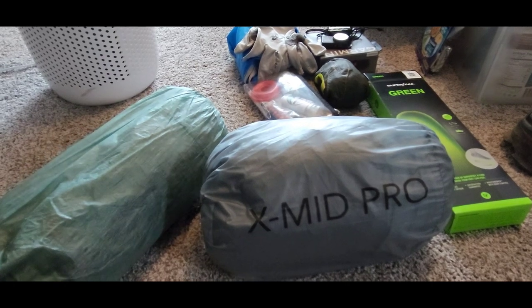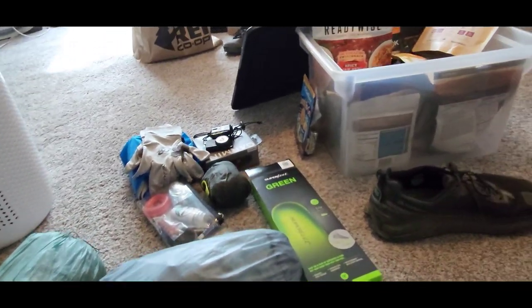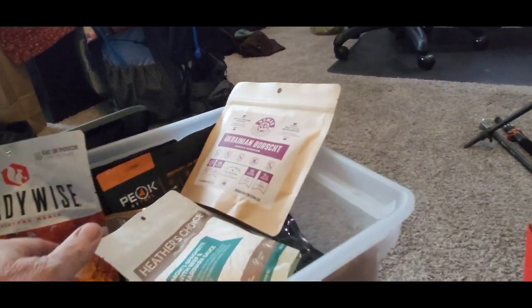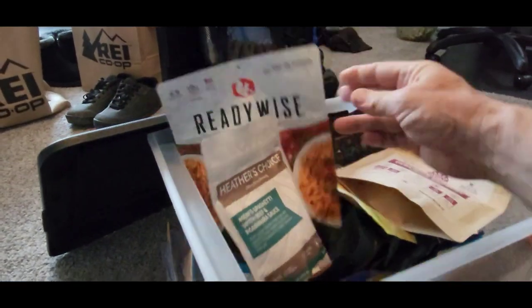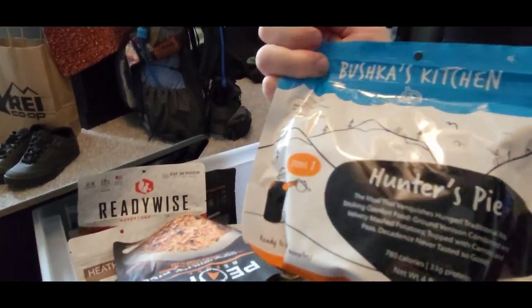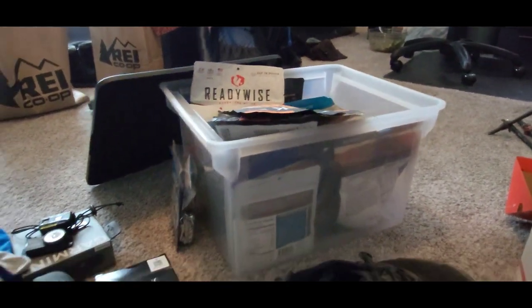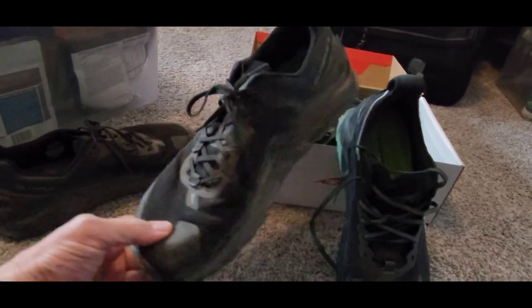I'm taking both tents out this week — heading down to southern Colorado — and I might play around with both. I'm also getting my stuff ready: I've got a bucket of new food I want to try out — Heather's Choice, Nomad Nutrition, ReadyWise, Alpine Aire, Peak Fuel, and Bushka's Kitchen. If you're not familiar with the Altra Olympus series of trail runners, check them out — I highly recommend them. Bye for now.